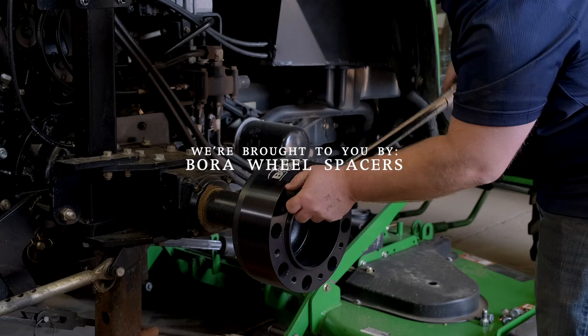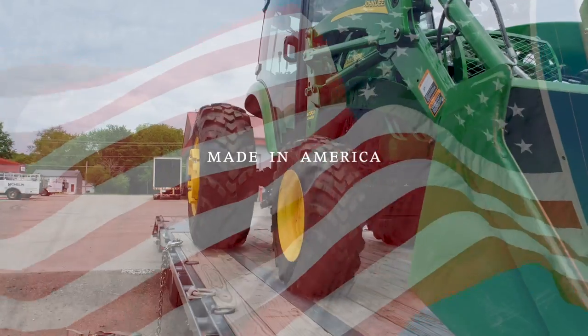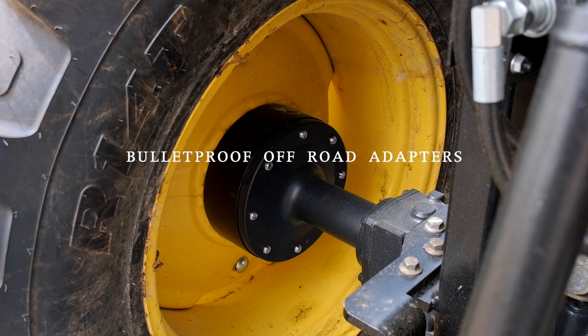As always, we're sponsored by Bora Wheel Spacers. They are made in America and have a lifetime warranty. If your tractor feels tippy side to side — especially if you have a cab on it — then adding a set of wheel spacers can make a big difference. Get more information at the link down below.